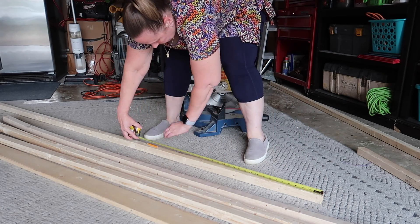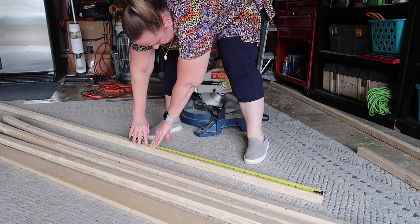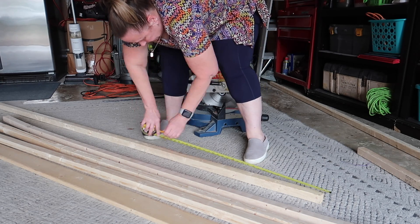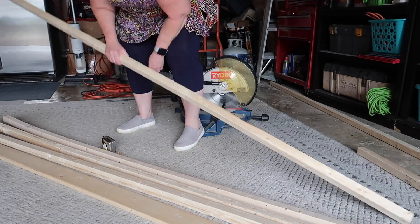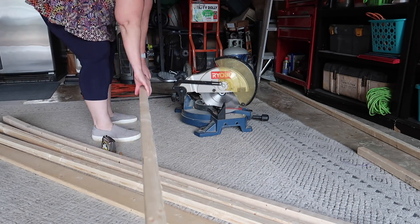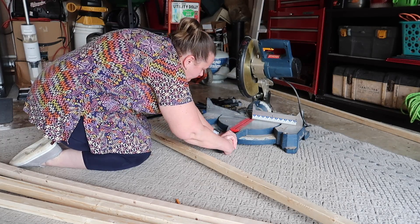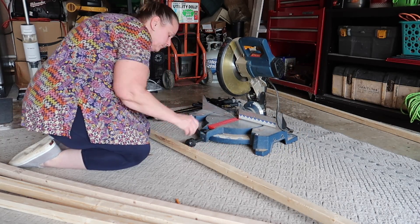I'm not worried about my dogs jumping on it because they don't do that, and I don't even need a lock because they don't push on it either. But I want to make sure if there's any toddler in the house that hangs on it, it's not going to pull out of the drywall. If you use this gate for a baby, you might want to attach a piece of wood on the side to make sure it's secure in the wood and not just drilled into the drywall.